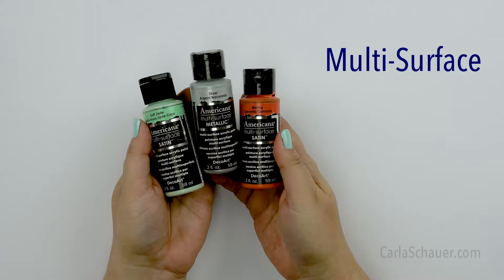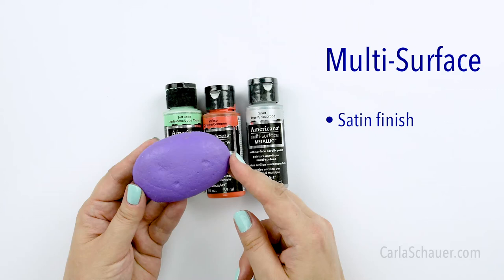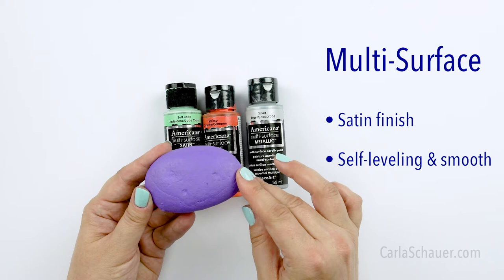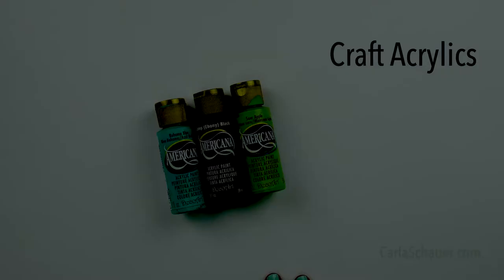Multi-surface paints have a really pretty satin finish that isn't glossy, but isn't quite matte either. It is really nice to have around for a variety of projects, not just your painted rocks, because you can use it for so many things. One of the biggest benefits of this paint is that it's self-leveling, which means it leaves a nice smooth surface with no brush strokes as it dries. You don't need to seal this paint either, but it does need to cure for a few days before it goes outside.